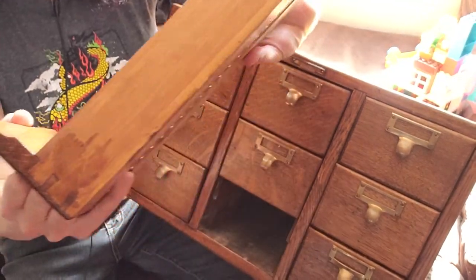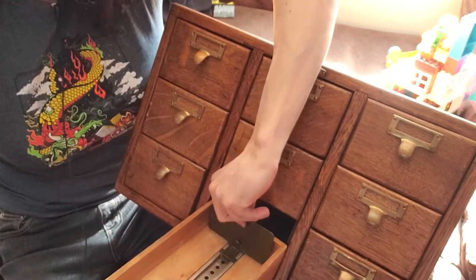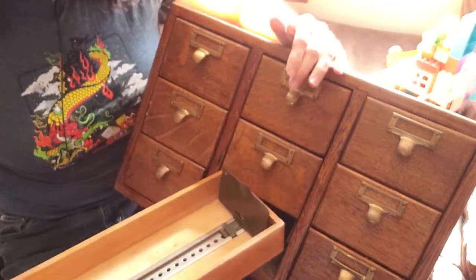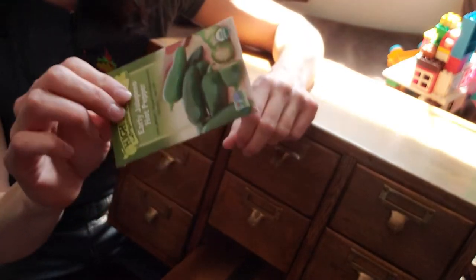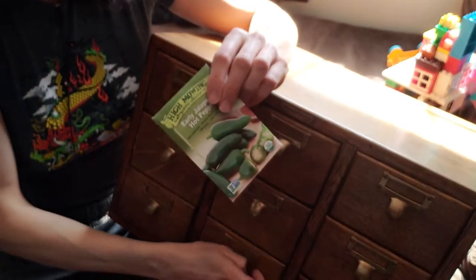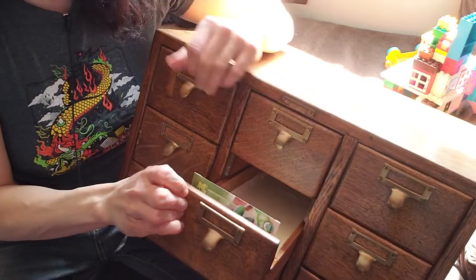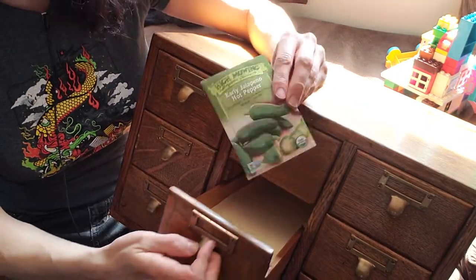Each drawer works perfectly. It's got a little wear on the inside of the drawers but that's not affecting its function at all. It even has the spring-loaded mechanism — I don't know what you'd call it — but the thing that holds the cards in. What's really cool is it actually perfectly fits a standard seed packet. I thought I'd have to modify the packages or the drawer itself, but you can picture hundreds of seed packets lined up in here — how amazing is that?